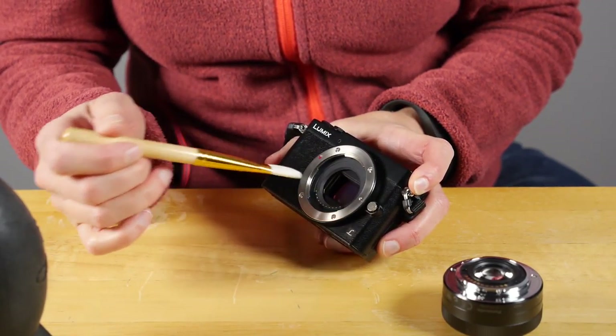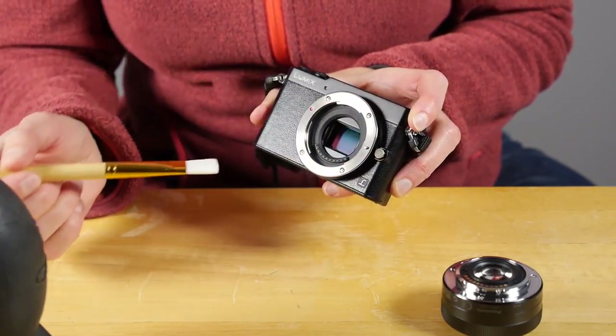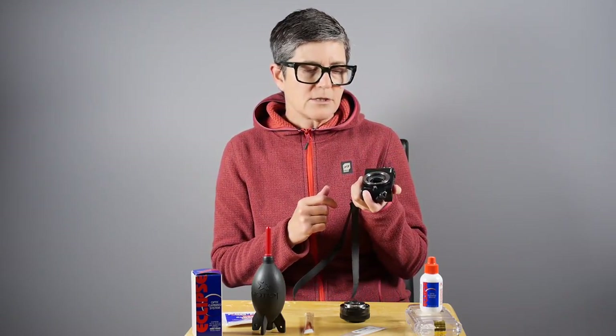However, this sensor was very dirty and it wasn't a question of static — it had a grime on it. In fact, when I popped off the lens I could actually see it with my eyes. I could just see the grime on the surface. These were pretty big spots, so this was a job for a liquid cleaning method.